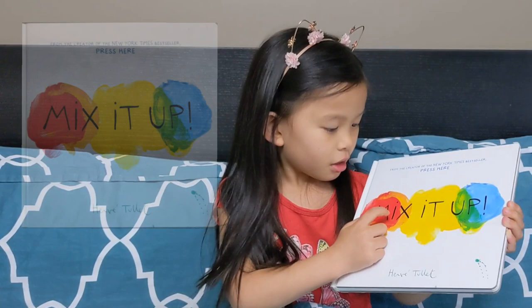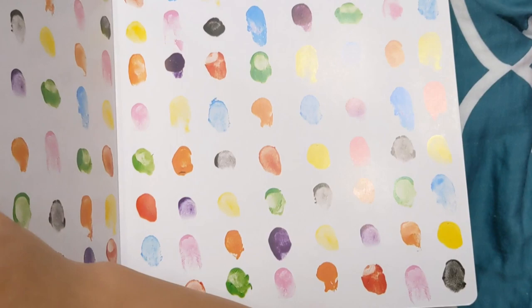Hi guys, it's Breeze and today I have a special treat for you. We're gonna be playing with colors with a book called Mix It Up by Hervé Tullet. Let's get into the book.